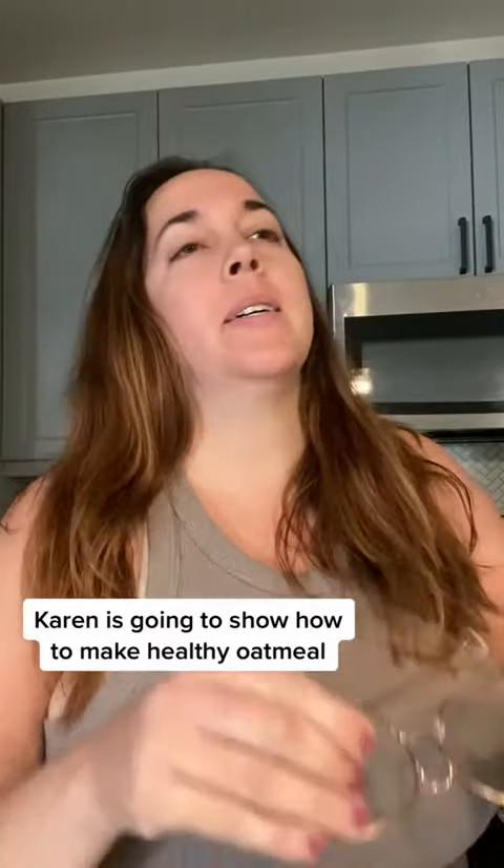Okay you guys, Karen is back and she's going to show you how to make some really good oatmeal that's good for you — like good fats, not garbage, actually healthy food. Stay tuned. So you take your whole grain oatmeal, only whole grains, because everything else sucks. Pour it in — I don't measure, I don't know, confusing or something.